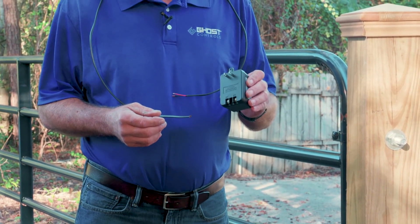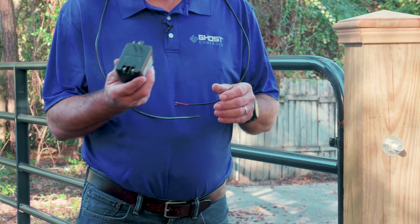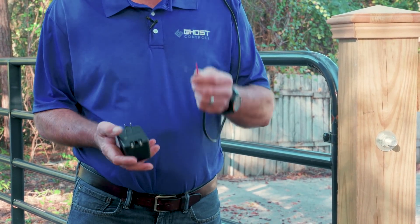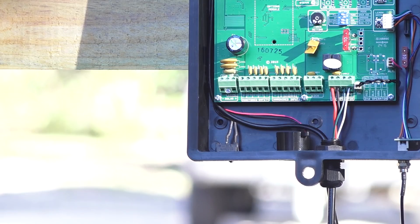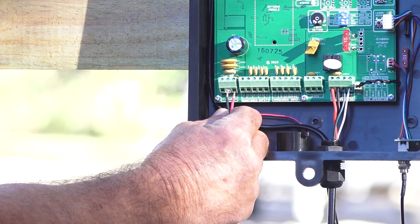An AC transformer is included on all non-XP units. If you choose to charge your battery using AC power, you may run a low voltage wire — not included — to an outlet that is not more than 1,000 feet from the control box. Attach the low voltage wire to the control box as indicated.